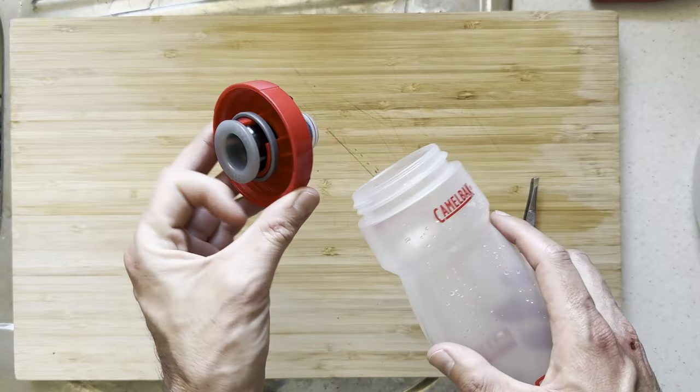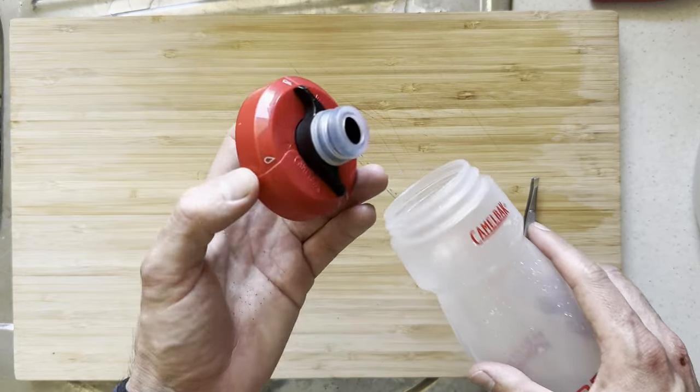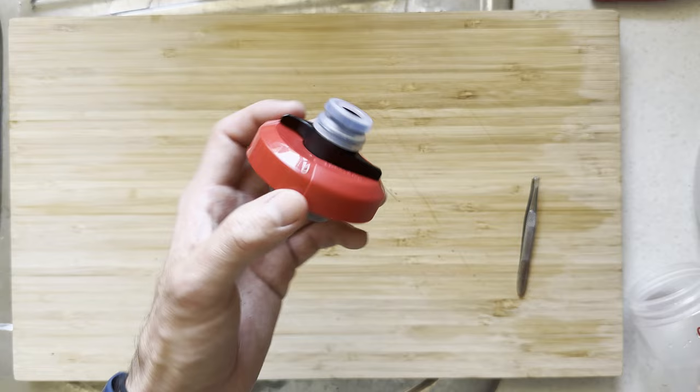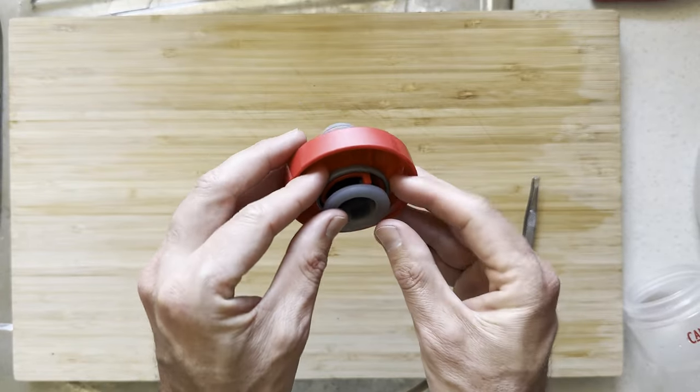Now Camelbak does have a small instructional video on how to do it, but they actually only partially pull it apart. So in this video, I'm going to show you exactly how to fully disassemble and clean it and how to reassemble it as well.